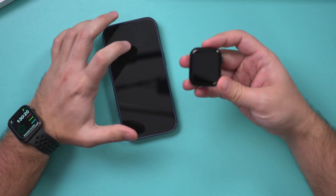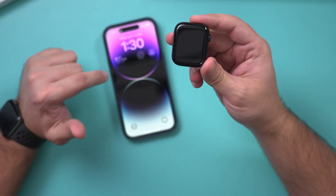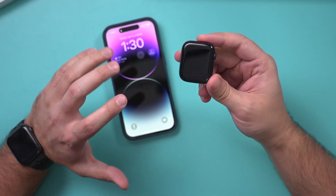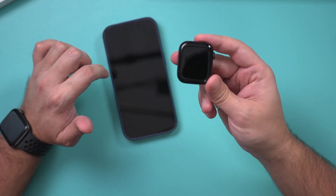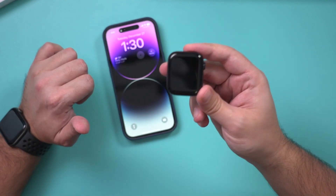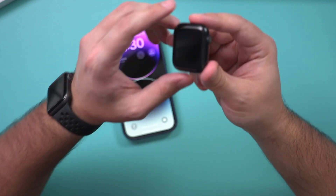Let me bring my iPhone here and walk you through the setup process. You do need an iPhone — you can't use the Apple Watch without a phone. You could also set this up for someone else, for example a family member, and then hand it to them. I'll show you that setting right now.